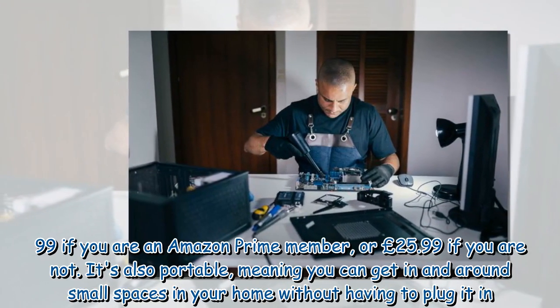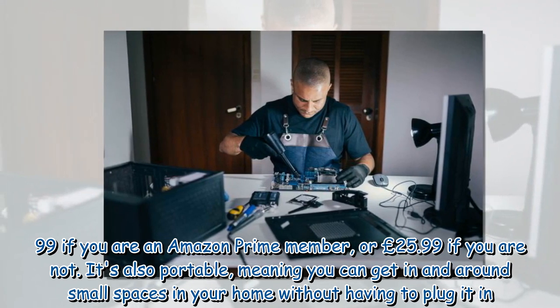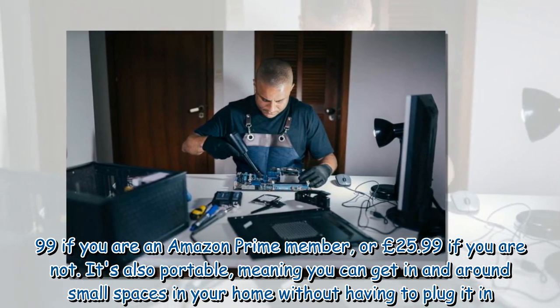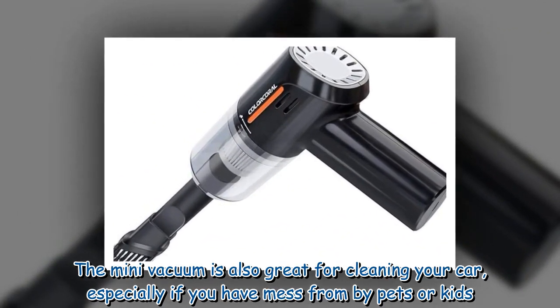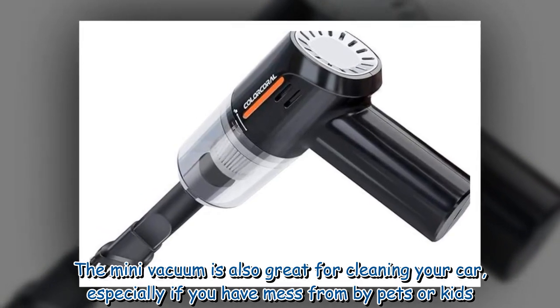Weighing just 450 grams, the vacuum cleaner costs just £14.99 if you are an Amazon Prime member, or £25.99 if you are not. It's also portable, meaning you can get in and around small spaces in your home without having to plug it in.